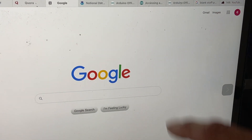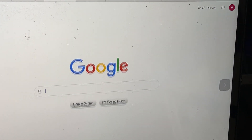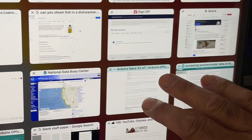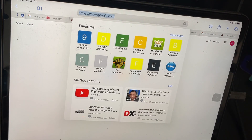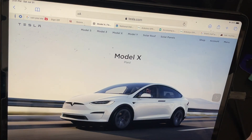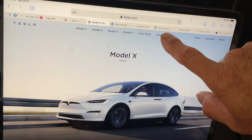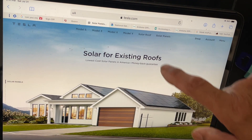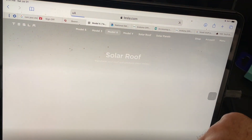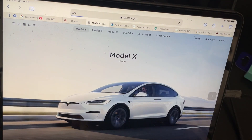Once you have that connected, you can go to Google and you will see a speed difference — everything is much, much faster. If you go on the web and just choose a site like Tesla, you'll notice the speed is really, really good. That is really good for an iPad Pro.